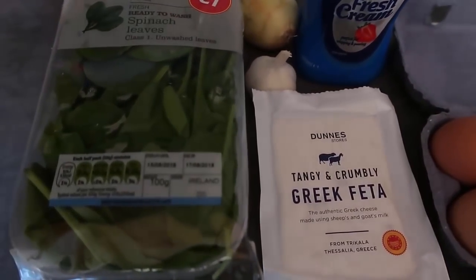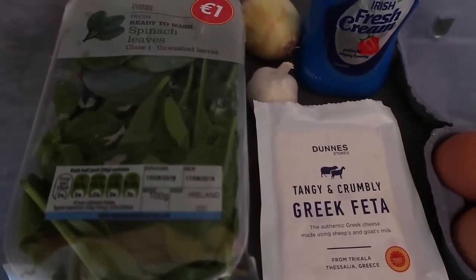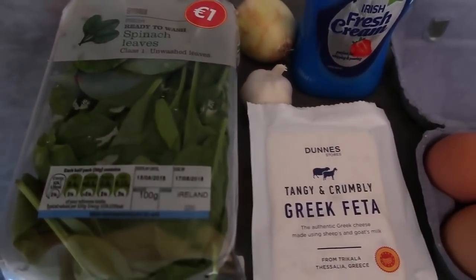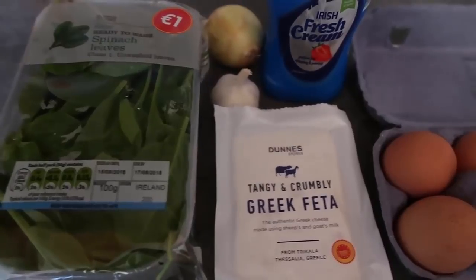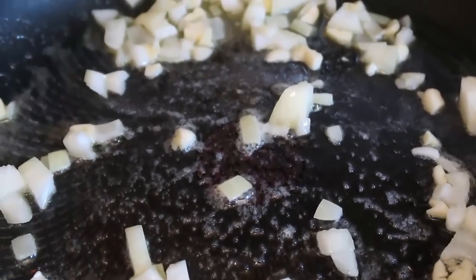So the first step is to heat up some butter in a frying pan. I'm going to cook my onion and garlic, reduce down the spinach, and then I'll show you as we put it all together.